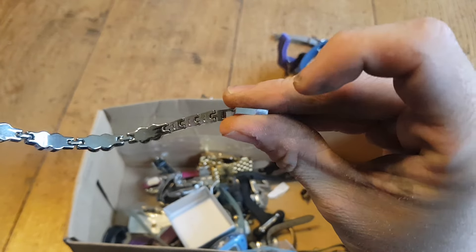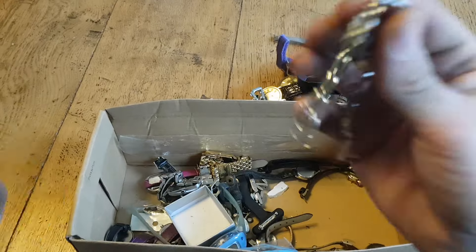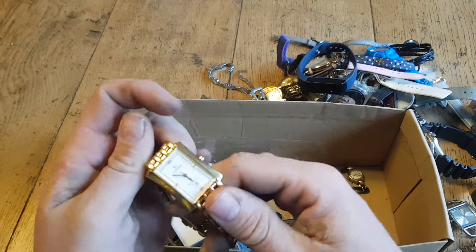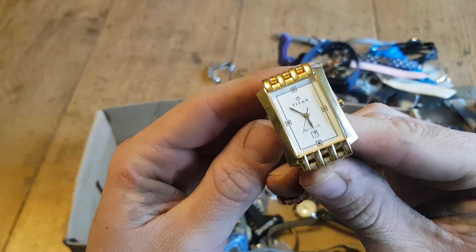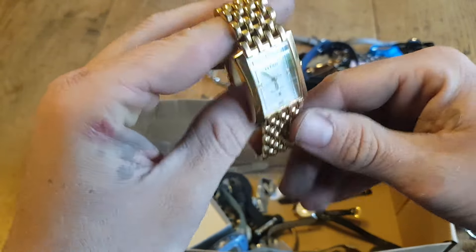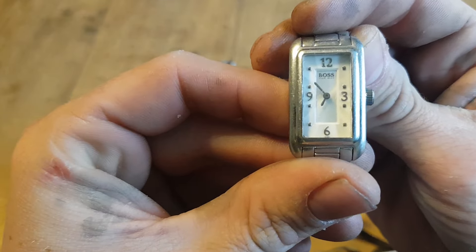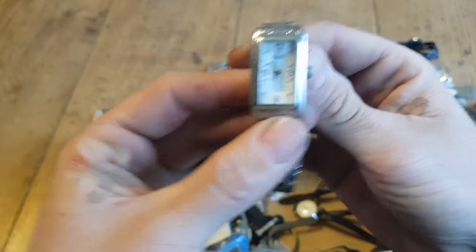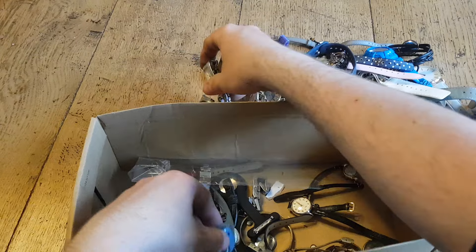I'll run the eyeglass over the bracelet at some point - that's probably 50p to a pound, unless it is silver in which case it's worth a little bit more. Then we have Titan - I haven't heard of a Titan watch before, I'll have to look that brand up. Not a terrible looking watch though - not my style but might be someone's. And Hugo Boss - is that a ladies Hugo Boss watch? That's probably worth about a fiver in working order, maybe a little bit more. Worth putting a battery in and having a look.